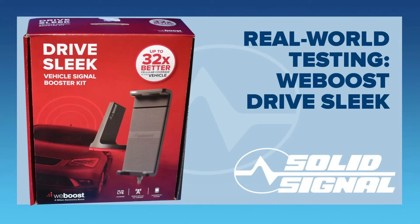The folks at WeBoost sent me a Drive Sleek Vehicle Signal Booster Kit to test. I decided to test it in the easiest way possible — by not reading the manual. I just followed the stickers that were on all the parts. I did pretty much what anybody would do.